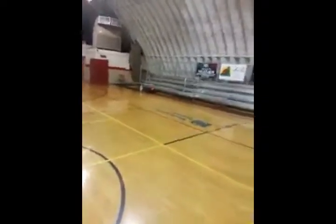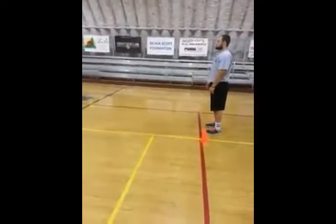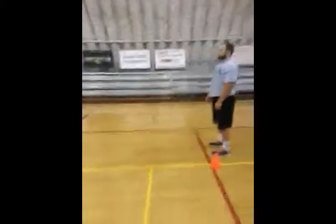Today we'll be doing some dynamic warm-ups. We'll start to use these right before any physical activity or exercising, and get us in preparation for speed agility work.